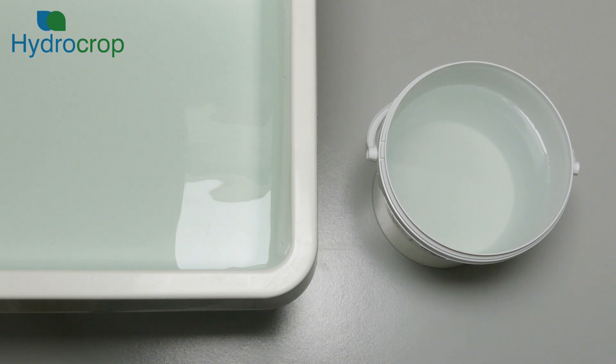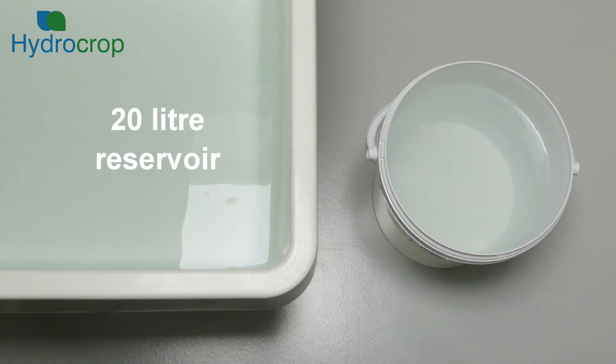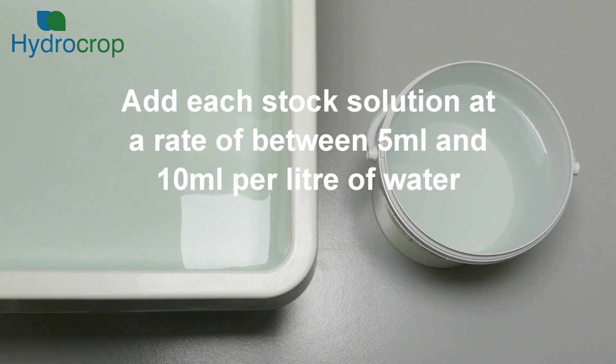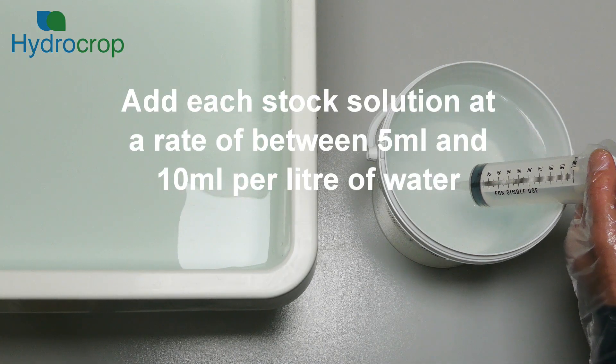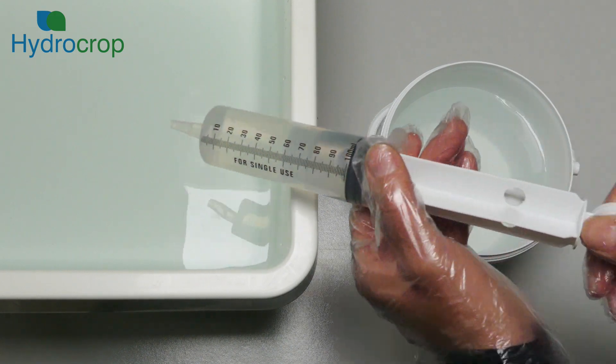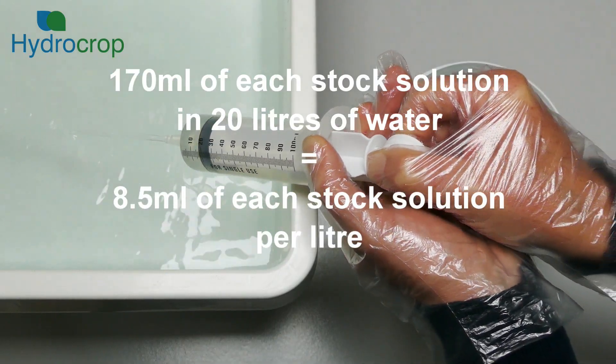Now we are going to use the two Hydrosol stock solutions to prepare the feed strength nutrient solution for the plants. In this demonstration we are using a 20-litre container to simulate the hydroponic system reservoir. After filling the container with 20 litres of cold water, we need to add measured volumes of the two Hydrosol stock solutions. The dose should be between 5 and 10 millilitres of Hydrosol A stock solution per litre of water, and the same of the Hydrosol B stock solution. Here we are going to add 170 millilitres of each stock solution to produce a feed solution with an EC value of approximately 1.8 mS/cm.